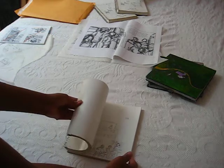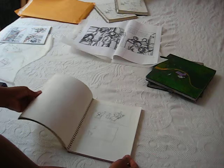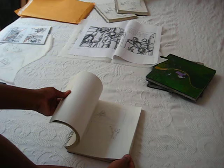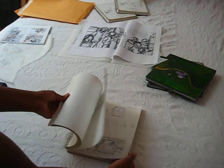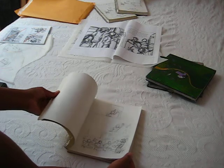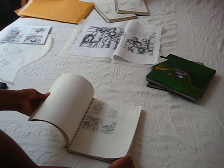My sketchbook is the place where I begin. The hardest part of most projects is getting started, because you're worried about making something beautiful or making something great. The sketchbook is the place to just start and not care about anything other than telling the story in an interesting and coherent way.